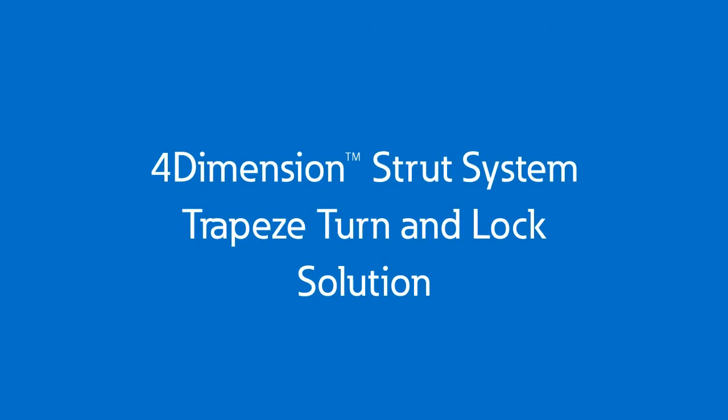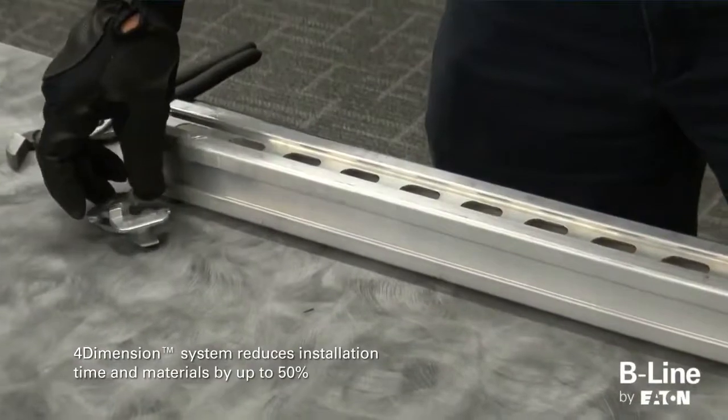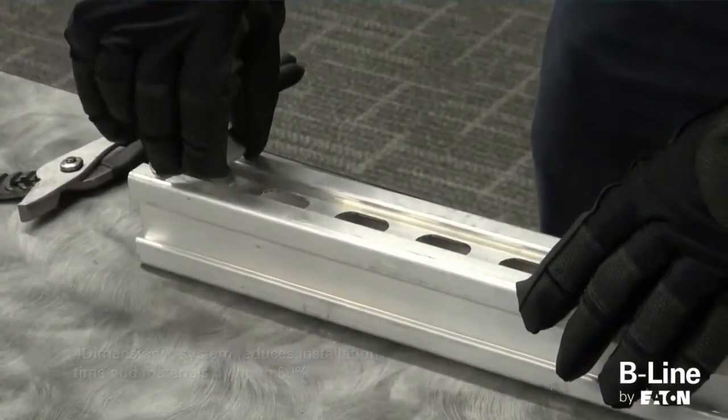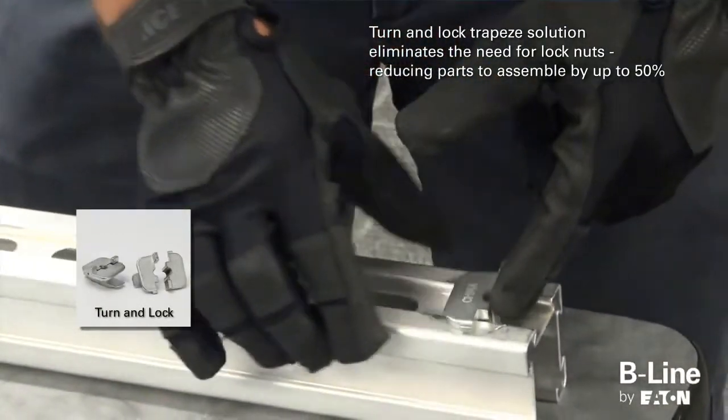The 4-Dimension Strut System by Eaton's Beeline Business provides design flexibility and helps reduce installation time and materials by up to 50%. The unique locking mechanism of the turn-and-lock trapeze solution eliminates the need for lock nuts.